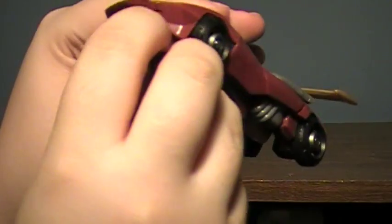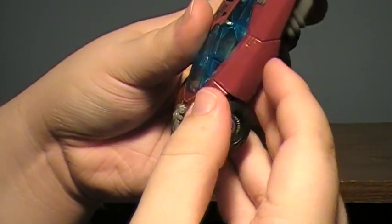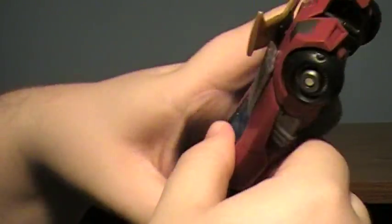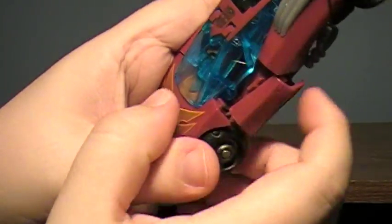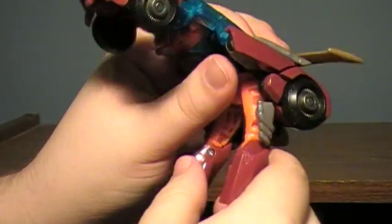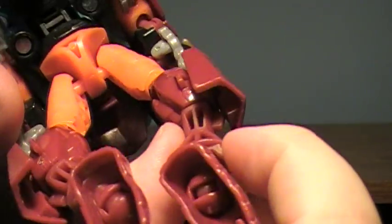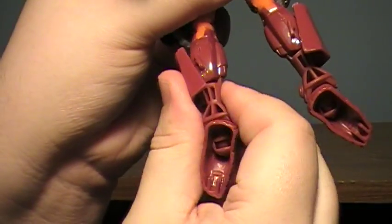Now to transform Rodimus — you're going to un-peg his feet right in there, and then this panel is going to undo. There's a peg holding it from the front and the windshield has a little peg on the side. Just give a really good pull and it'll come out. You can see that little tab there — it's a really strong tab. It holds very securely. Then bring the legs down. You can see there's a little tab right in the side there, so when you squeeze the leg, it clicks in place.